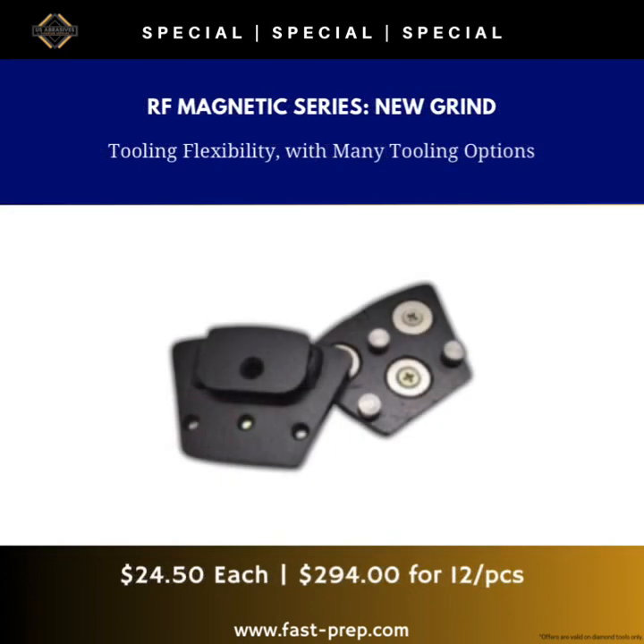Jordan here with US Abrasives out of Minneapolis, Minnesota. Today I want to talk about the RF Magnetic Series for the New Grind. The New Grind units use a proprietary style of diamond made for that grinder, so whatever they say goes. If you choose to purchase the RF Magnetic Series for the New Grind, you're essentially creating a toolbox with endless options.